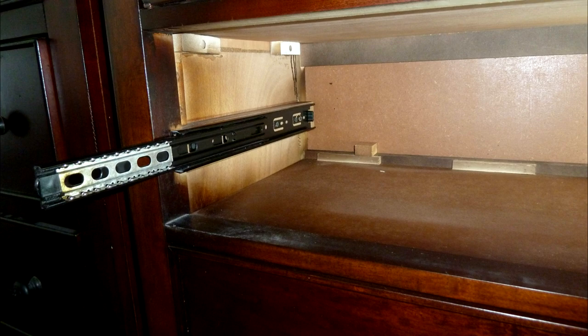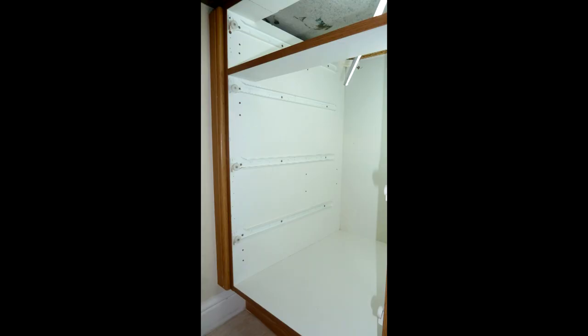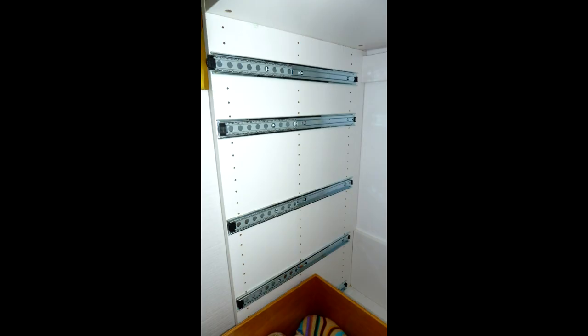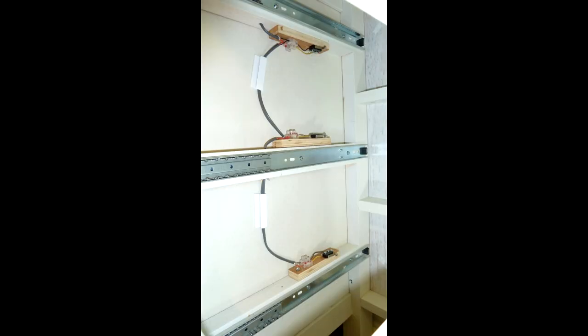Look at the compartment your drawer is in. Are the slides mounted on a flat surface or are they mounted on a frame? Frames are more common in dressers, however you can see a frame or a flat surface. This is important because we're going to cover both mounting techniques.